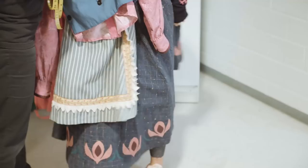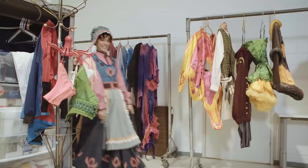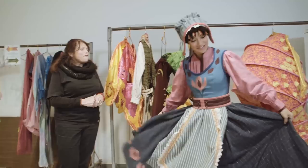Ta-da! How do I look? Fabulous. Ready for Arendelle. Can I try this one off? Absolutely.